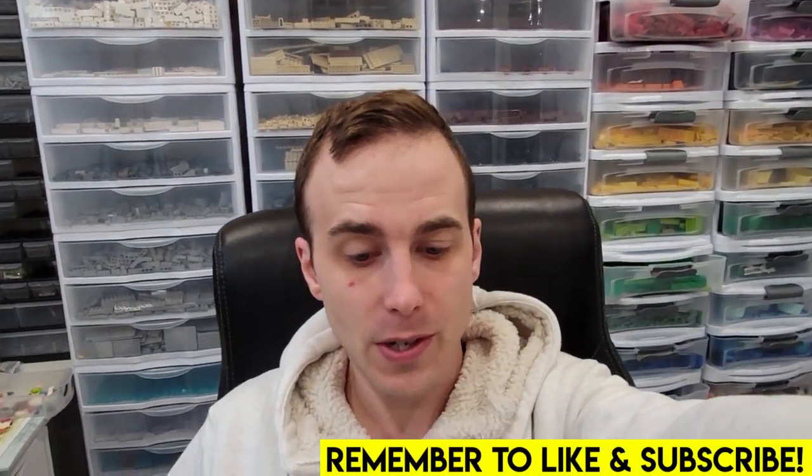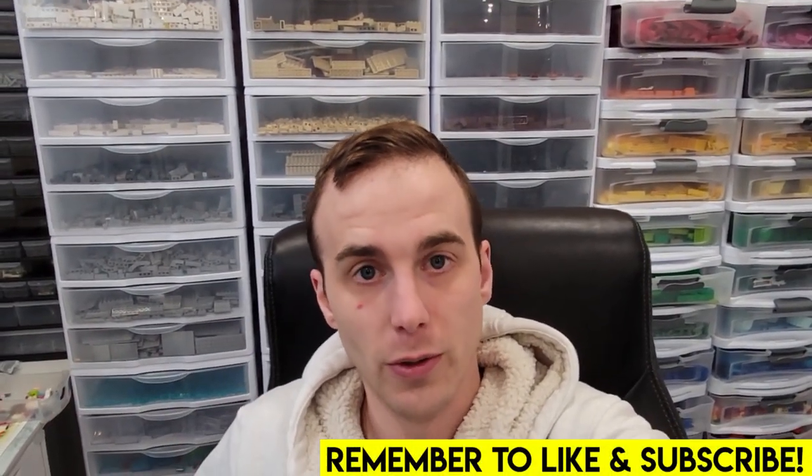Hey everybody, welcome back. Jordan here. This is going to be a new thing for the Brixie YouTube channel — we're doing some vlogs. Lego room vlogs. These vlogs will be 100% Lego related: things that we're doing in the Lego room, whether it's moving things around, repositioning shelves, cleaning things up, reviewing sets, brief overviews, changing up the city — anything having to do with Lego and what I do in a day is going to be vlogged on this new ongoing series.